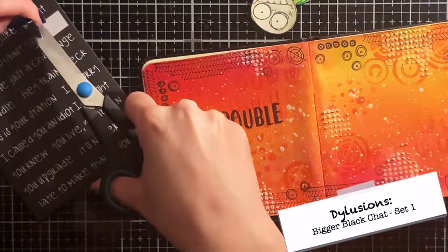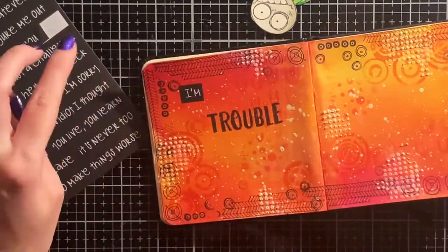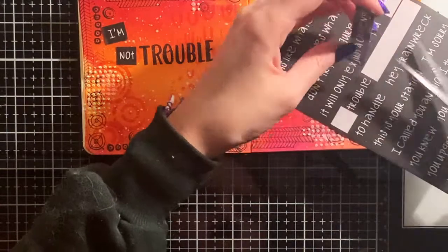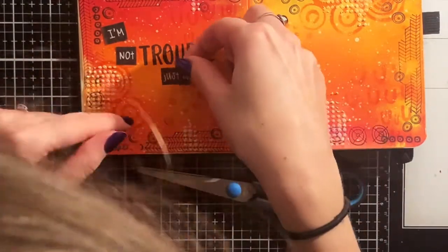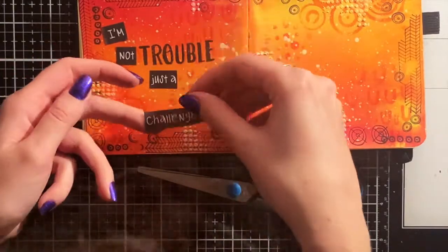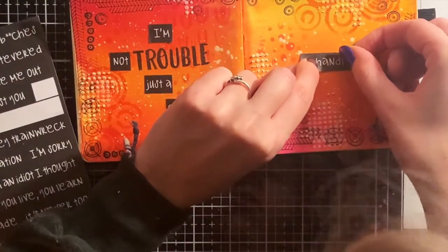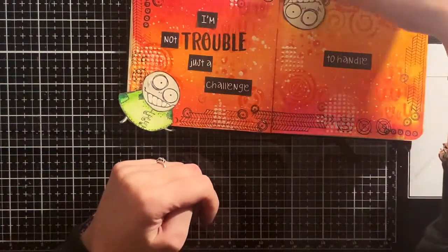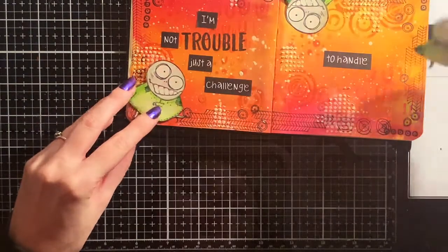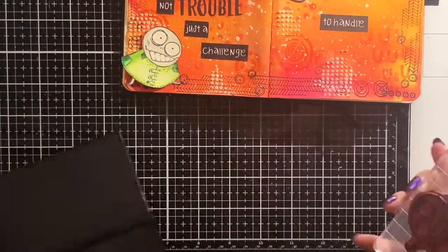Now I cut the sentiment sticker to smaller pieces and stick them on the page. Luckily the stickers come off very easily because I changed my mind over the placement. Now let's take a look at where I want the images exactly to be. Then I can stamp the images directly on the page, so that will bring back this little guy's arm.